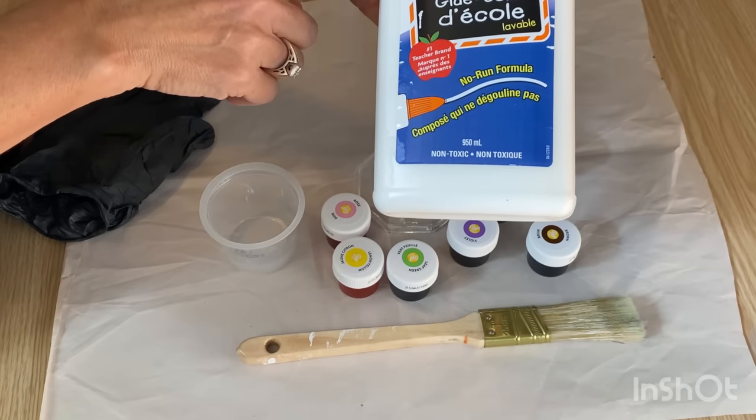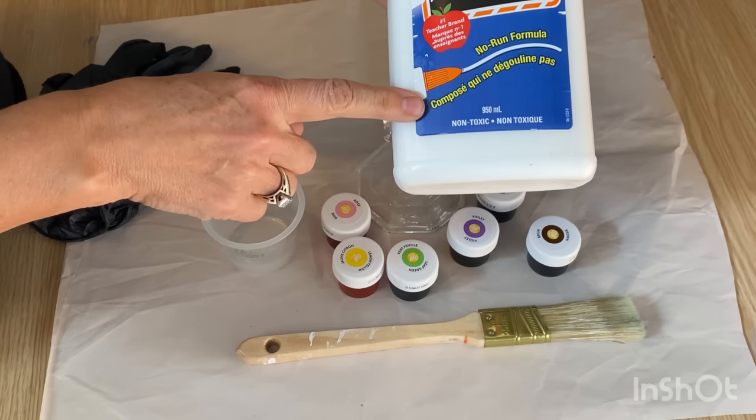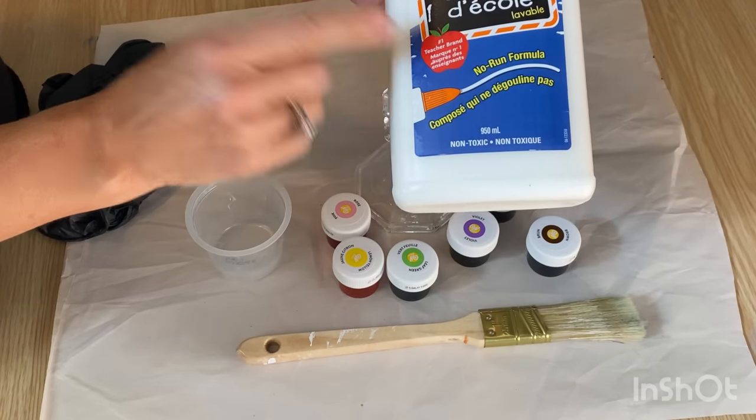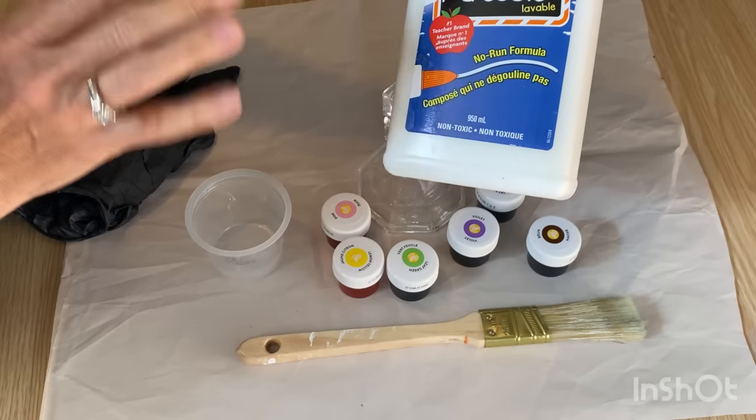I'm using the washable school glue from Elmer's. You could also use the clear version — that might actually work better because we want this to dry clear — but this one dries clear too and works perfectly.